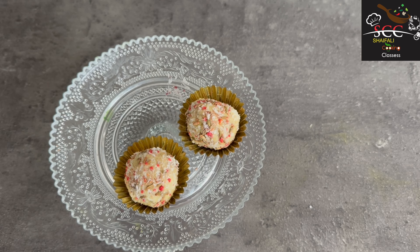I added 1 teaspoon of meetha and soft paan ingredient. I will add 1 teaspoon and grind it.